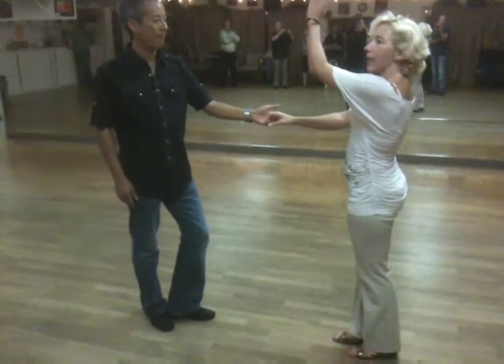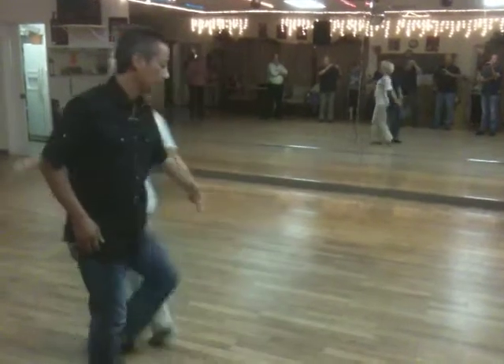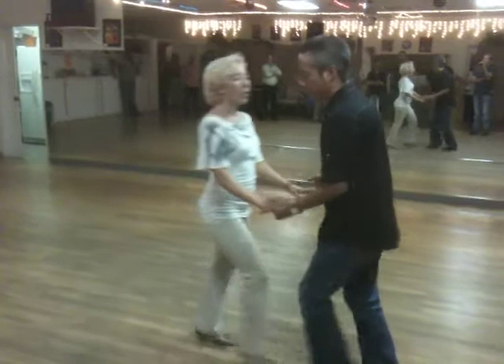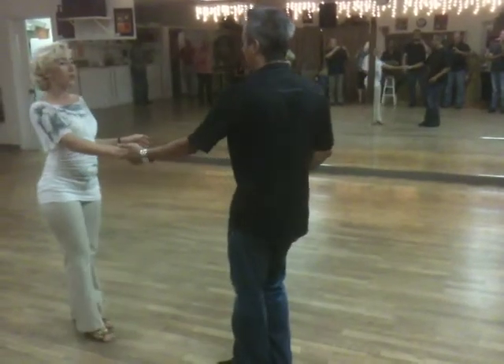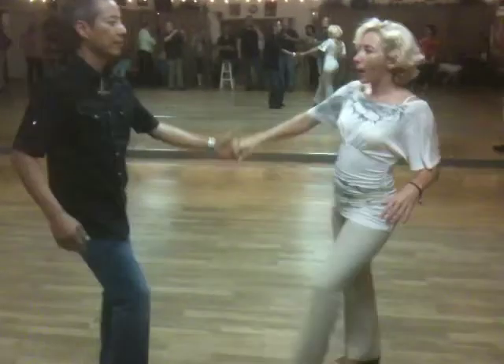Then we changed that into a fold. Instead of taking the hand off, you take it out — same principle. One, two, three and four, five and six. Do that again — make sure you rotate your hand. One, two, three and four, five, six.